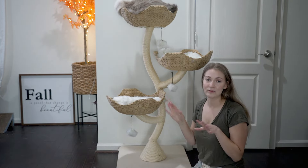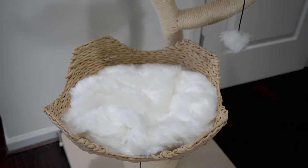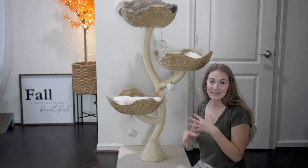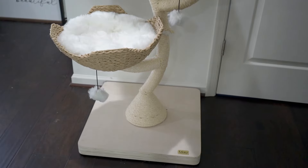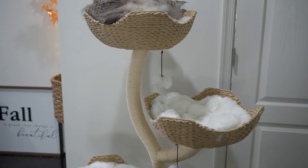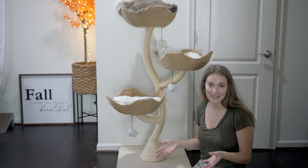Something else I really like about this cat tree is that the baskets and other parts are replaceable. So if your cat uses the parts a lot and they get worn down over time, instead of having to repurchase a whole new cat tree, you can just replace the individual parts you want.